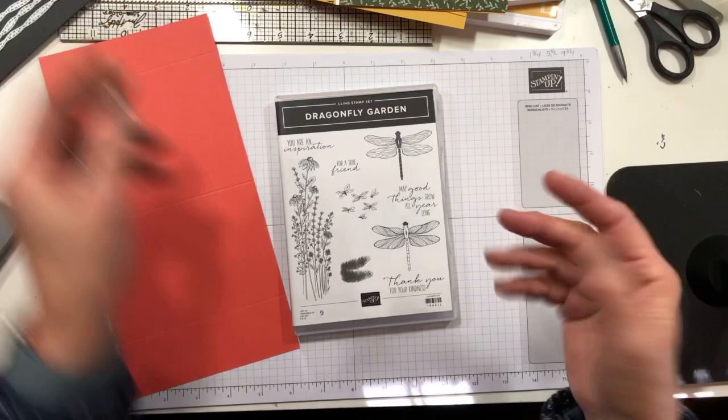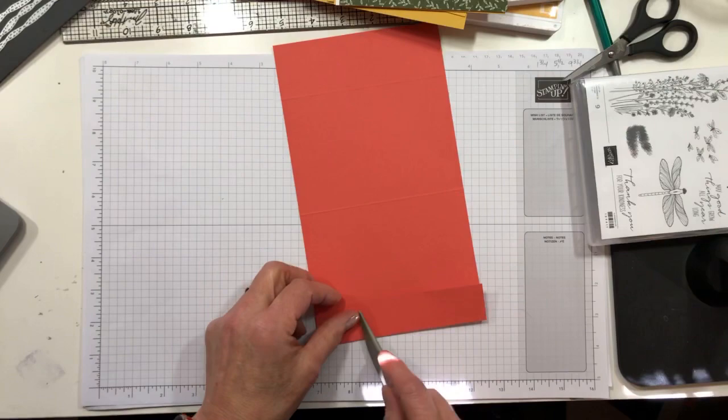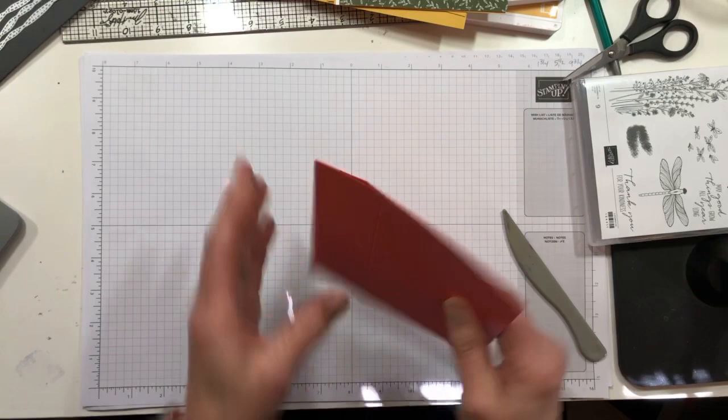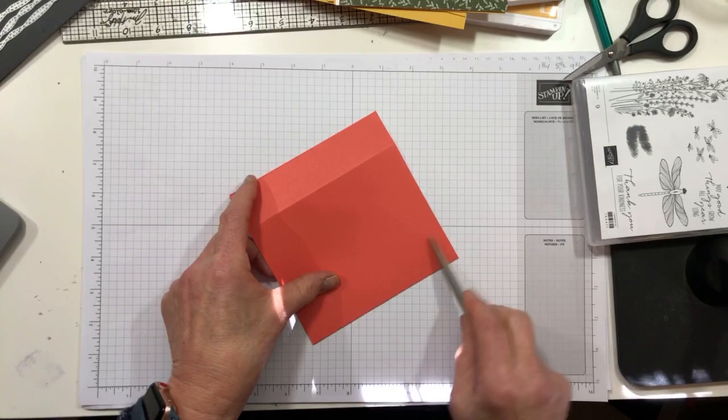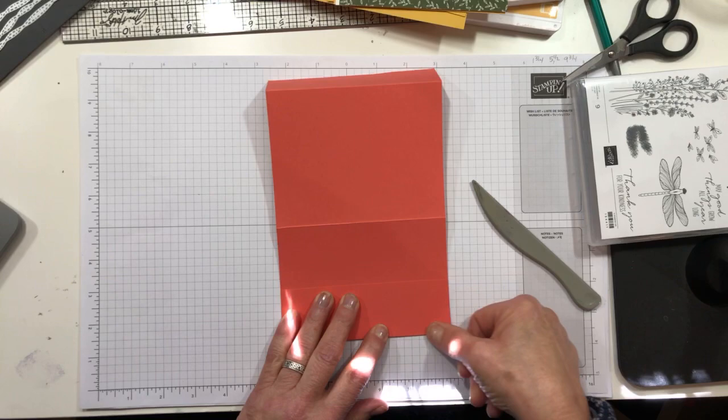The thing you want to take a little time with on these fun folds is making sure that you fold and score and do straight folds. Sometimes things don't score exactly perfectly, but you really want to try to line the edges up so that everything is straight. Then this one goes the opposite direction, and we'll make sure it is straight as well.